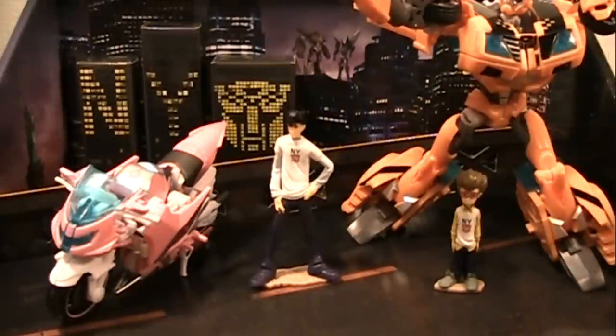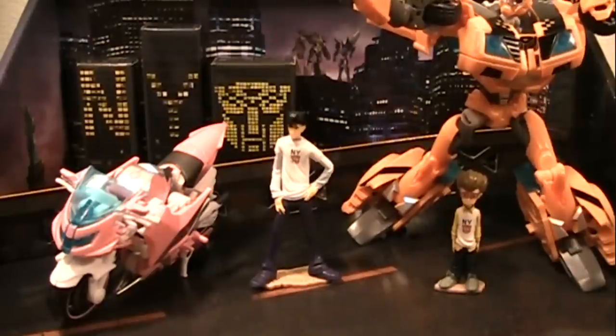Yeah, this is the diorama and the human figures, and overall I'm just really impressed by the set. The figures are well designed and engineered. They have some problems, but I can overlook them or fix them. It's a complete package. I'm happy I got this. Those are my thoughts. Thank you for watching.